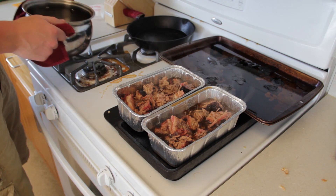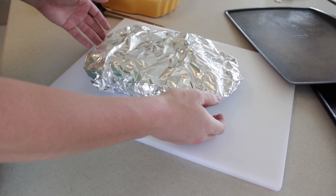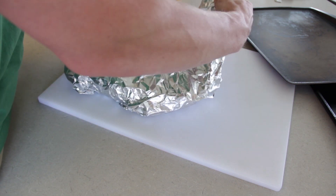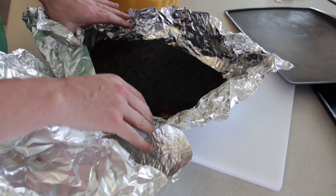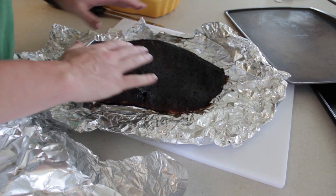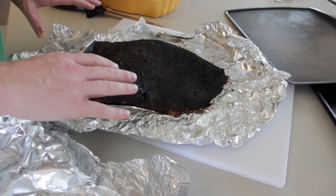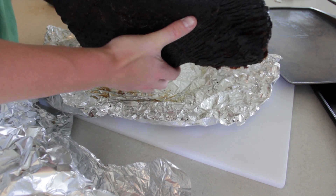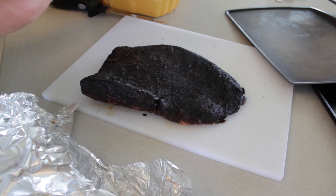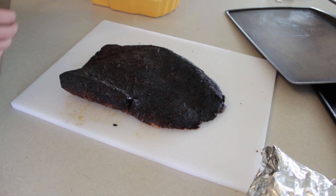We got the sauce here reduced down pretty good. Going to go ahead and pour it into the pan where we've got our burnt ends. Those are going to go back out on the smoker for about 90 minutes. The flat has been resting now for about two hours, so let's go ahead and take it out of the foil and slice it up. There's a great looking bark on that — it got a little tougher than I wanted but it didn't get moist, and sometimes people say the bark can get moist, so that's good.